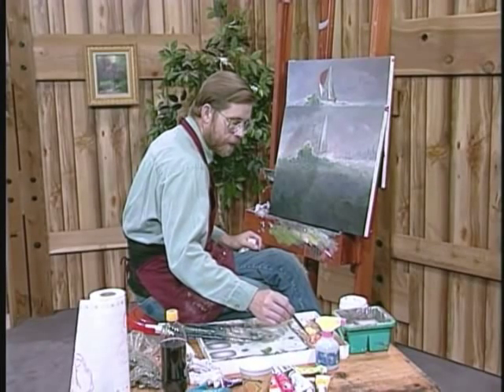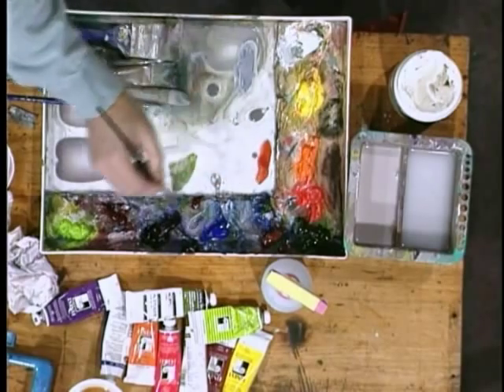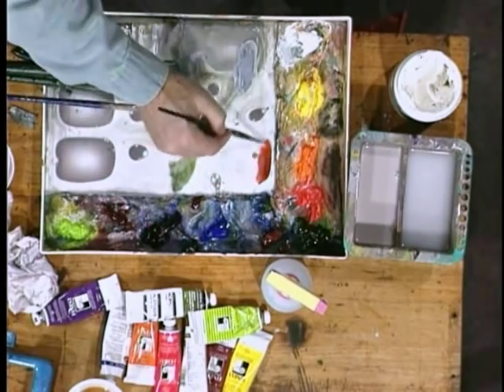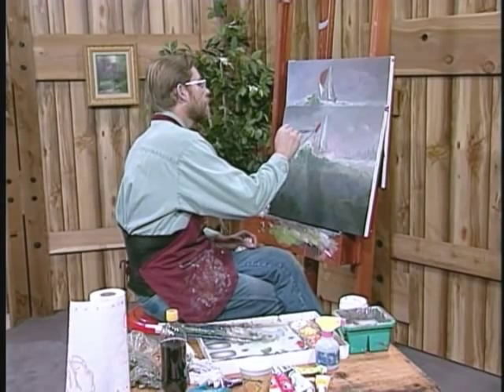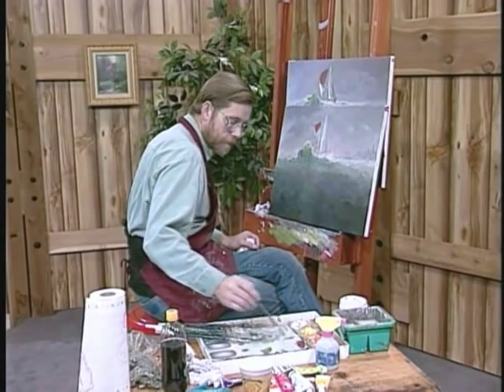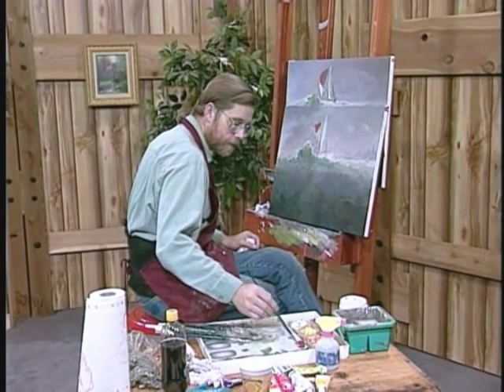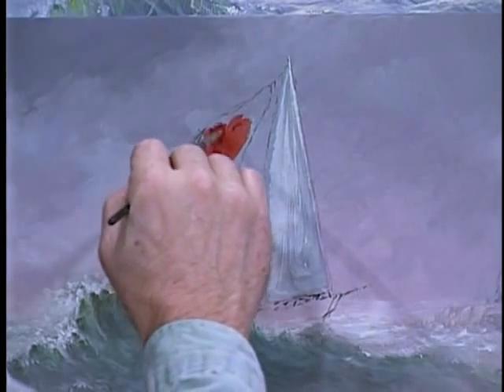Let's take our orange, our red — the CAD red light — and a touch of purple to create the shadow effect. This kind of creates a rusty orange. I'm going to put a little more purple in there.